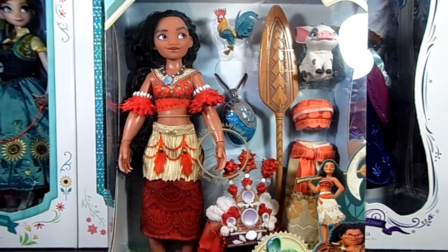Hi everyone, my name is Anna Lee and today I'm going to be reviewing this Moana feature doll. This doll can be found at the Disney Store with a retailing price of $40.